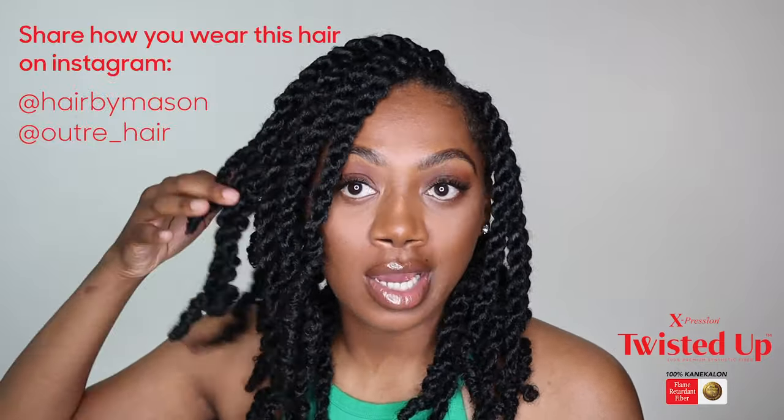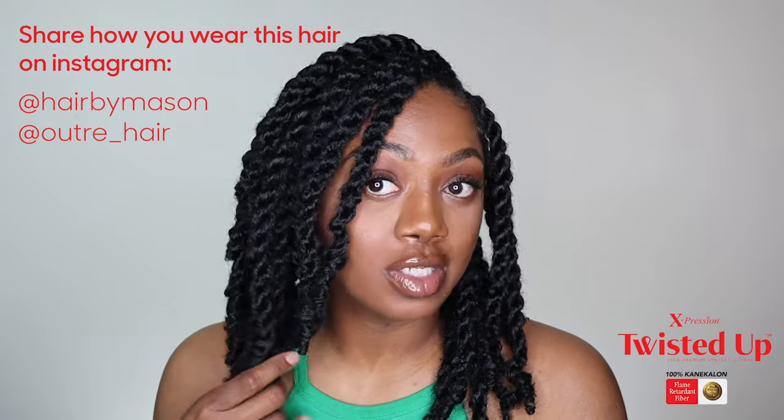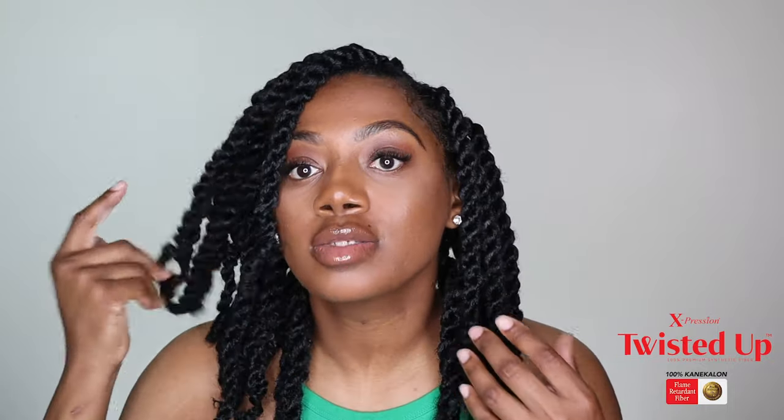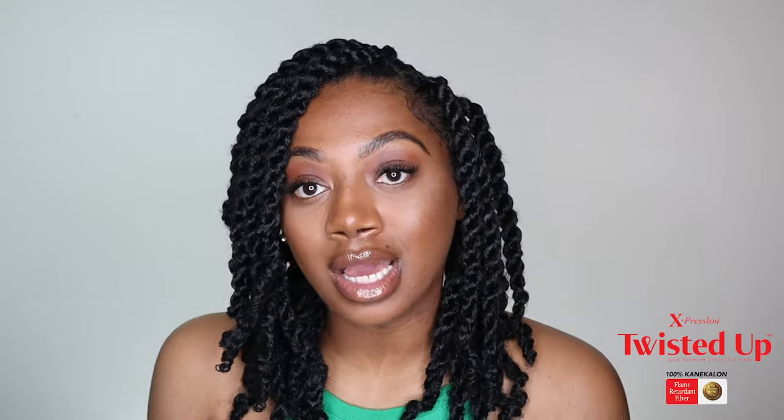I am obsessed with these twists and I will be wearing them for a while. If you like this video, please give it a thumbs up. If you decide to try these twists, tag me and tag Outre on Instagram — I would love to see how your twists came out, and any other styles you do with this hair as well. I'm going to be doing some more styles with this hair. That is all I have for you guys — I'll see you in my next upload, bye!